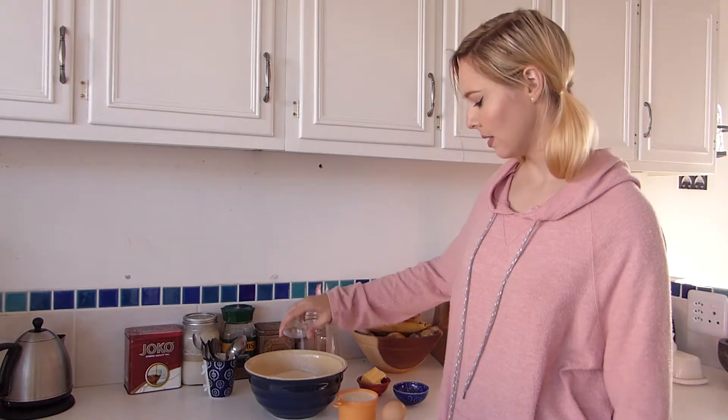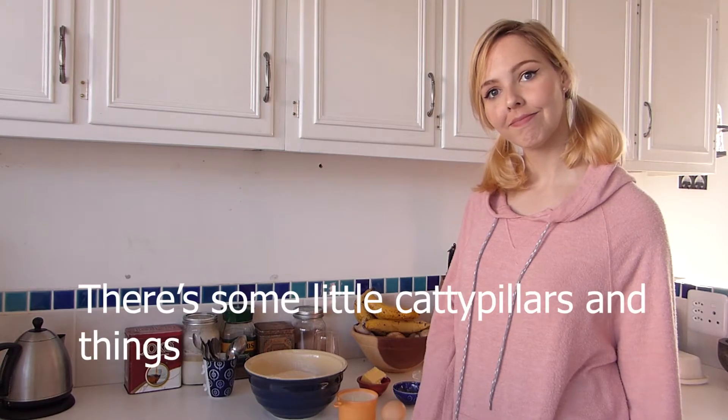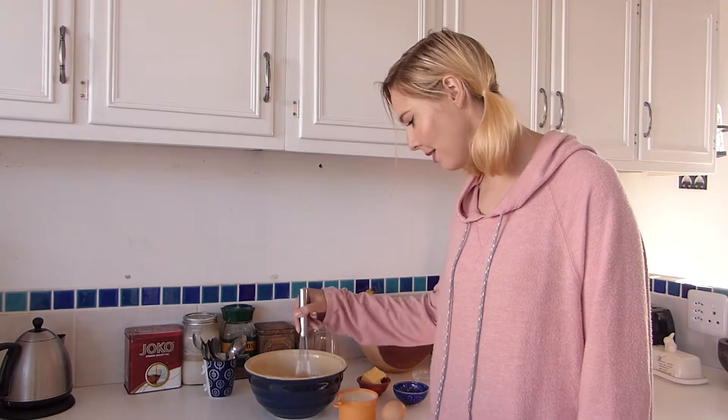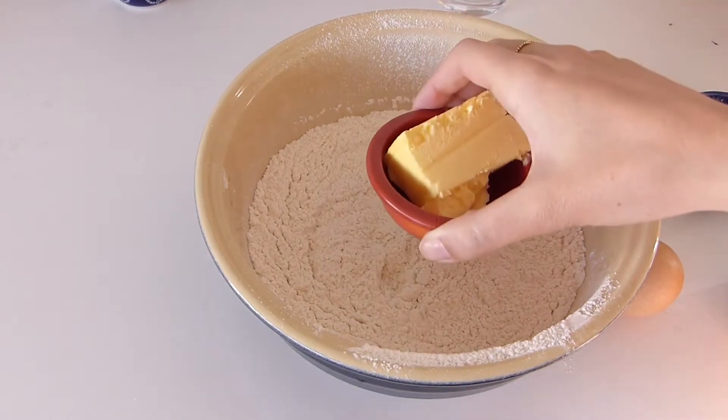This is what we do first. So you throw your dry ingredients all together. Here comes father to make some noise. I'm going to take a whisk and just gently combine all those dry ingredients together.